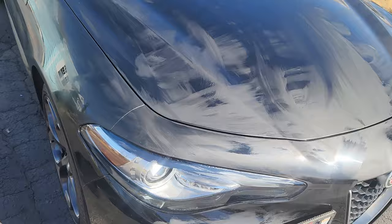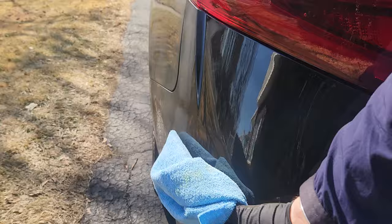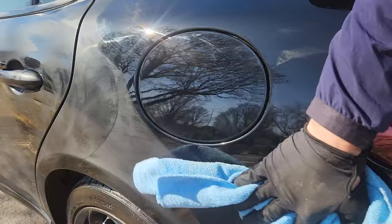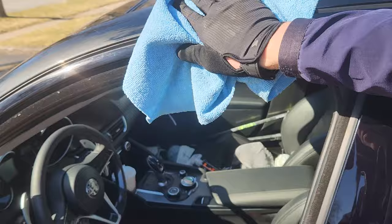All right everybody, let's remove some of this butter wet wax so I can get to work. This stuff comes off super easy — we put a little protection down with blacklight earlier, and now this wet wax is coming off really easily using a low-ply, small-ply microfiber towel, which are basically disposable.